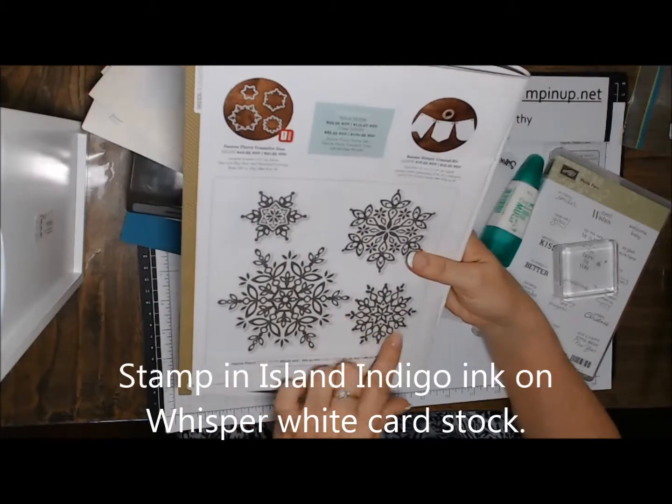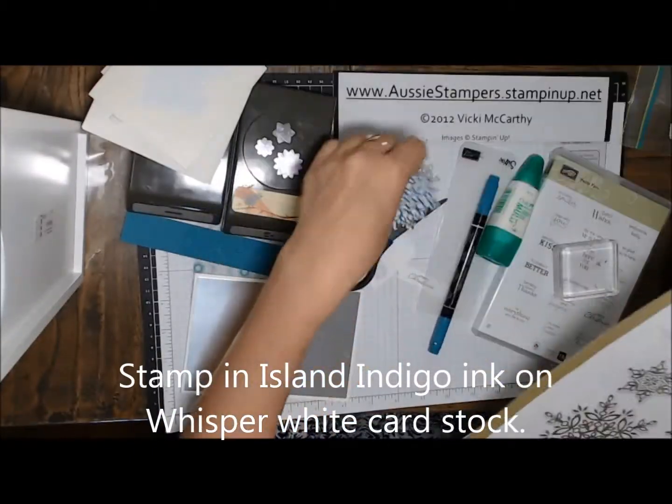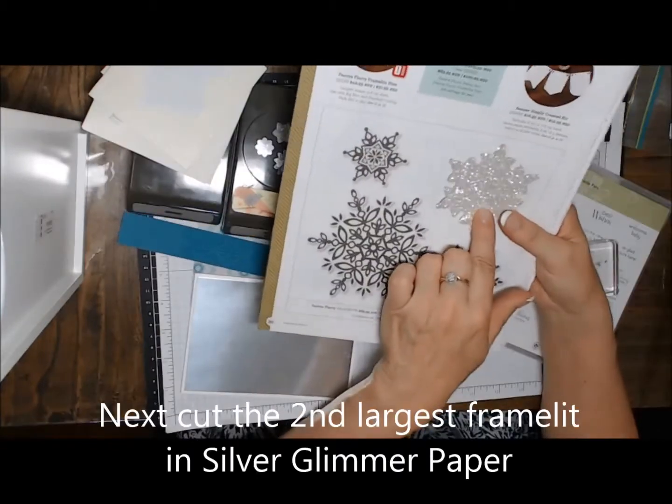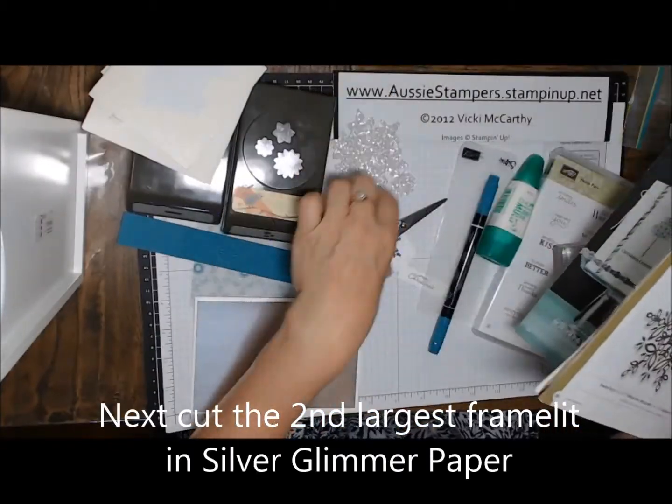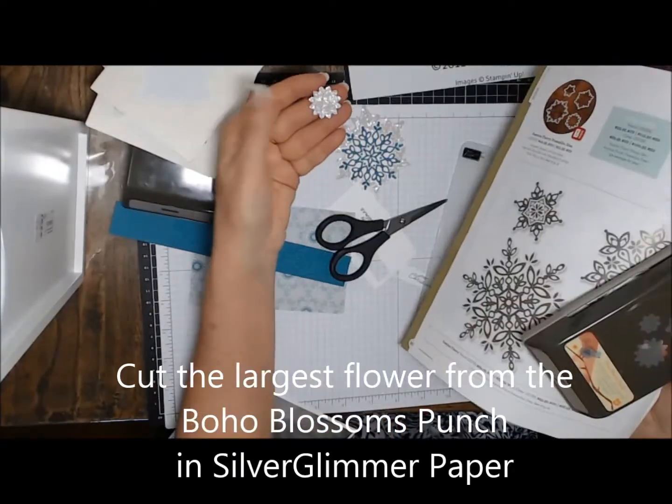You'll need the Festive Flurry Framelits dies, and you can get this in a bundle and save 15% with the stamps that match. I'm using some silver glimmer paper, Island Indigo, Whisper White, and the Boho Blossoms Punch.